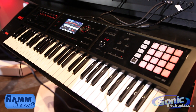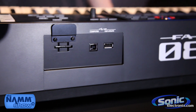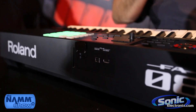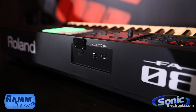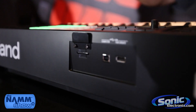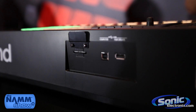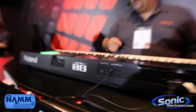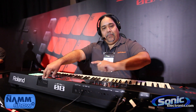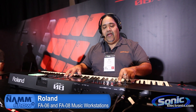Once those stems are mixed down in real time, they go to the SD card — which is a 4GB SD card standard, upgradeable to 32GB. Once you have those stems on the SD card, just remove it from the FA-06 or FA-08, load it into your Mac or PC, and you can use any DAW available. After that, take the USB out of the FA, plug it into your computer, and now you can use DAW control on the FA.